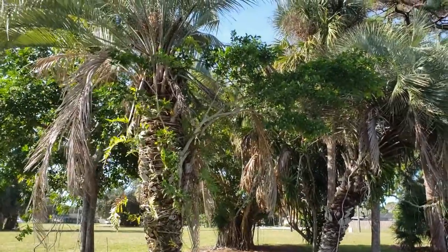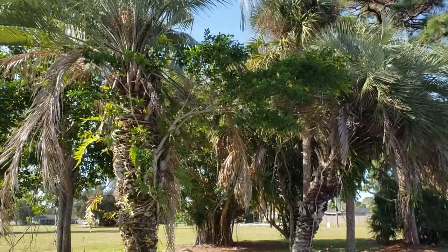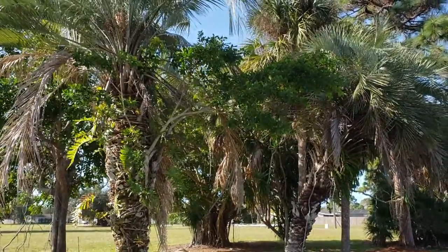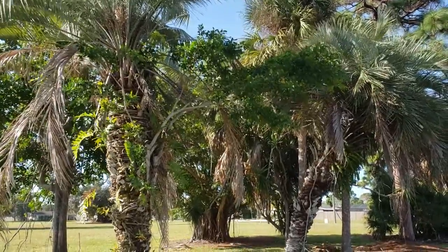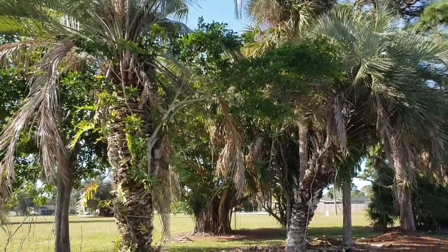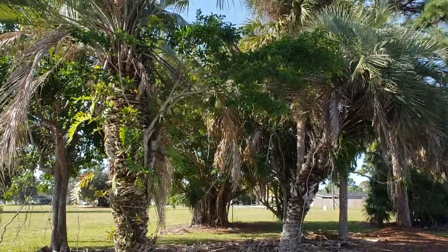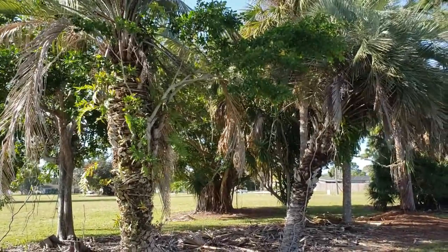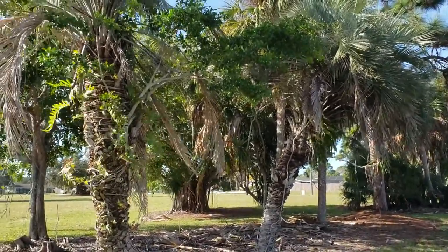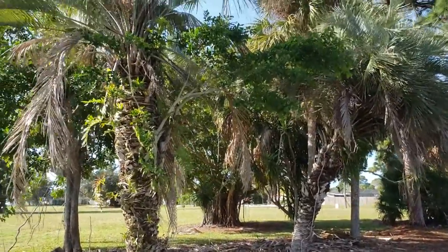Hey everyone, Christian here. I'm going to do a video that covers a few topics. The first is going to be the genus of Butea and why many of the palms you may see as the common Pindo palm, known as Butea Capitata, are not actually that species. I'll also cover its growth patterns in Florida, why it's not good to grow in South Florida, and I'm going to go over some rogue plantings later on in this vlog.